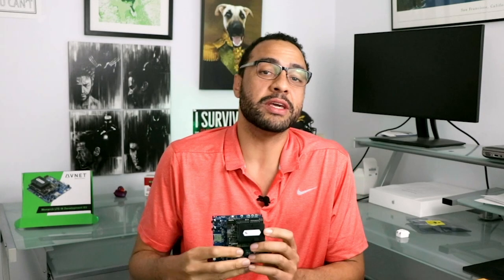Hey guys, welcome to this week's DevKit Weekly, where we'll be connecting with the Monarch LTE-M development kit from Avnet.